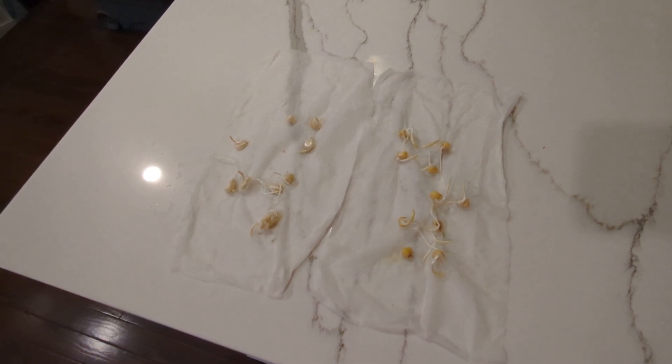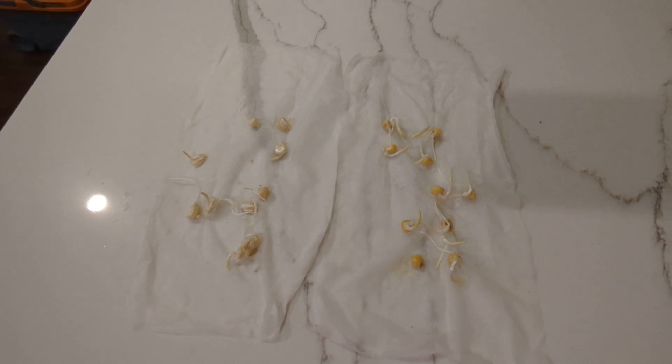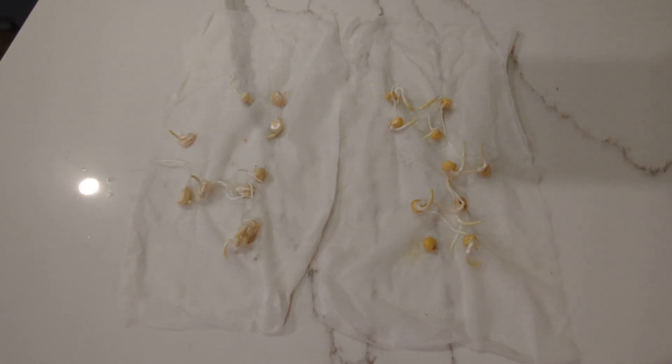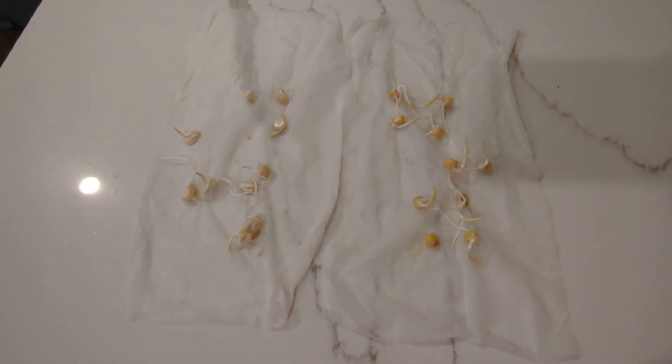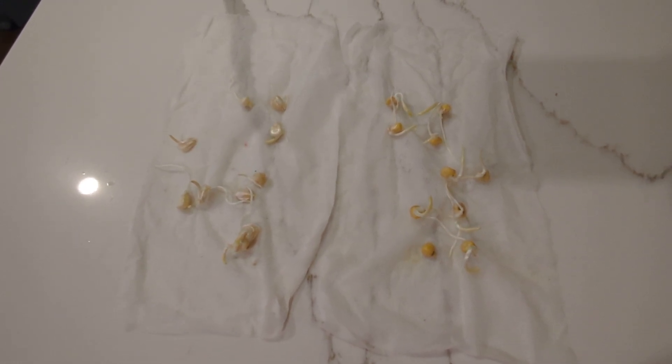So this is the third day — we took it down and this is what we found. The corn has now germinated. You can see how the roots are and everything. I am really truly so happy that all of them germinated. They got their long stems and their roots and they're ready to go.